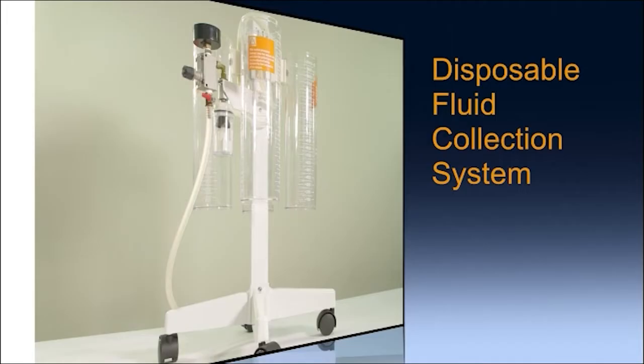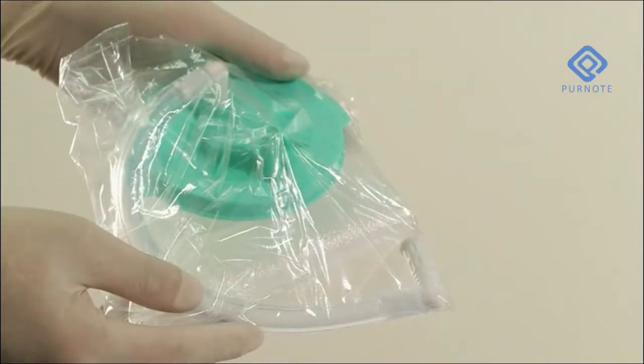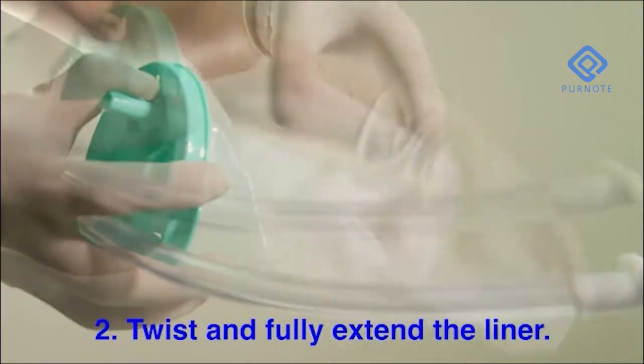Disposable Flow Connection System. Remove from packaging. Twist and fully extend the liner.